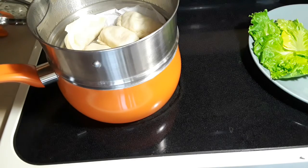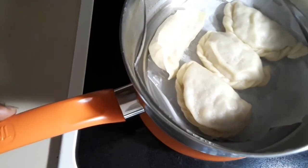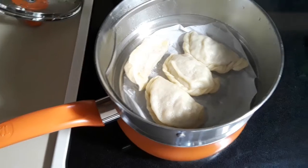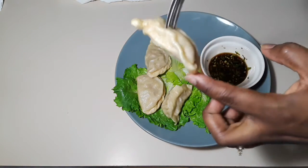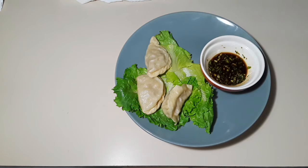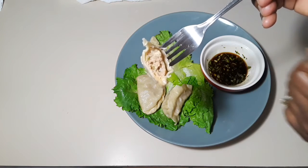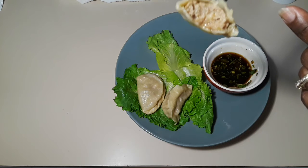Now our dumplings are all steamed up and ready to eat. This is how they look. We just turn off the fire and let it cool down a little bit. You know when your dumplings are ready — they are silky and juicy inside. Now let's have a bite. Oh my goodness, this is good — look, so juicy in there. Amazing. Very juicy — take a look at that!